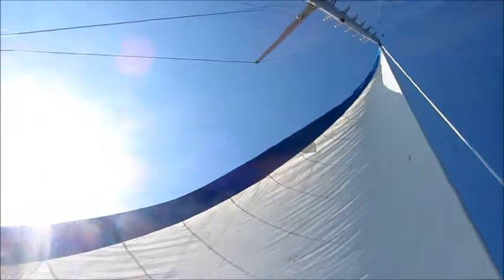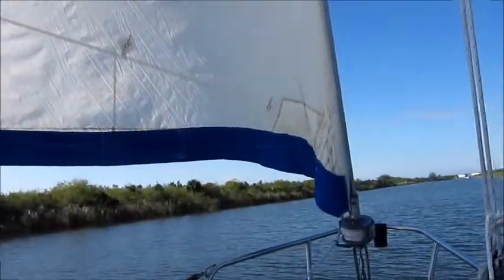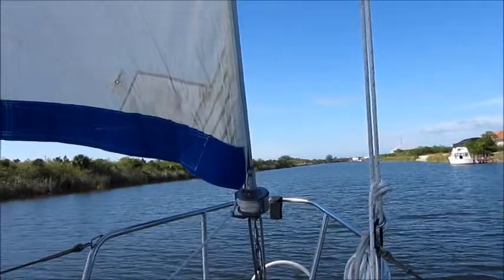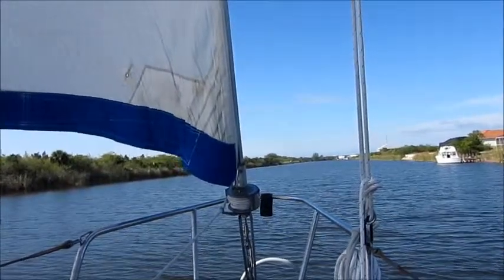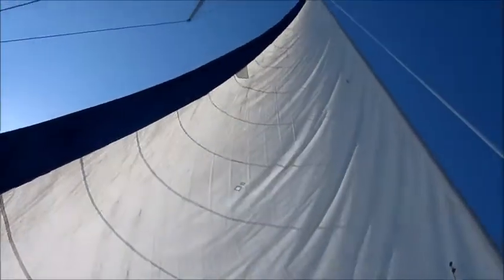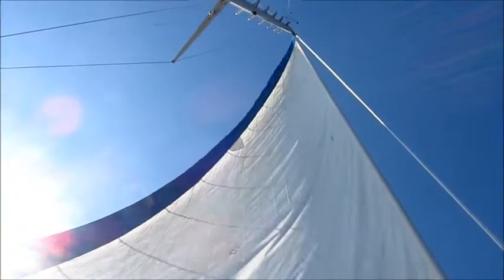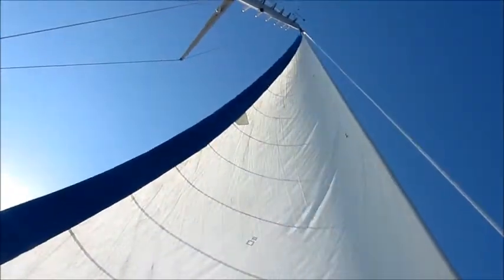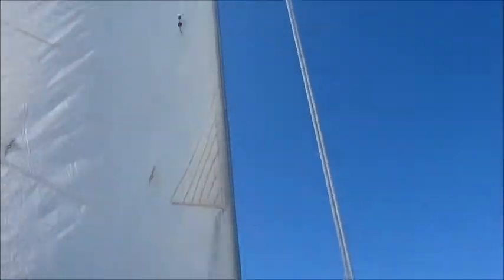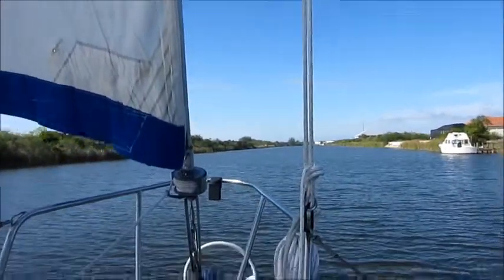I don't think so. Yeah, I don't think so. This is a stick. There's certainly not much wind, but you know. Get this thing out. Yeah. I think it's hot. I don't know.